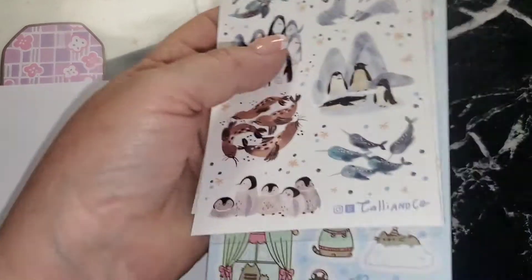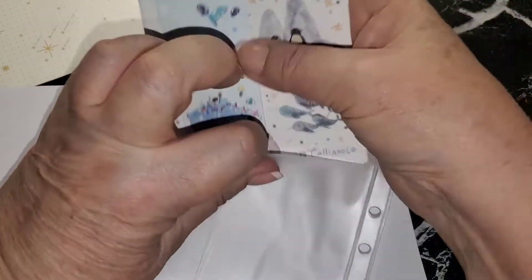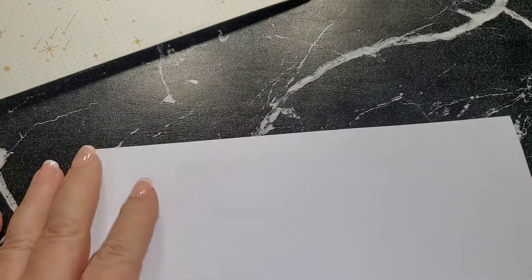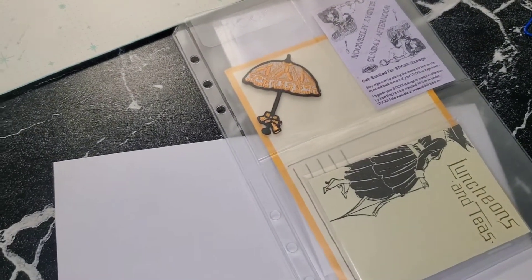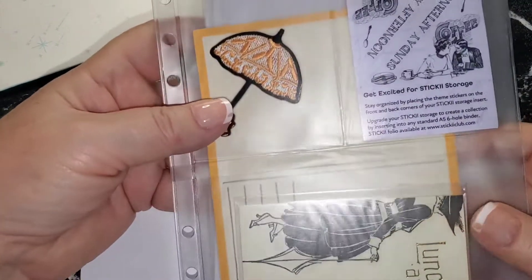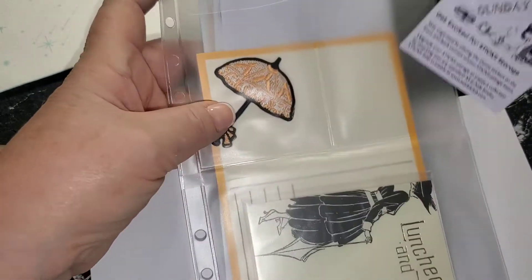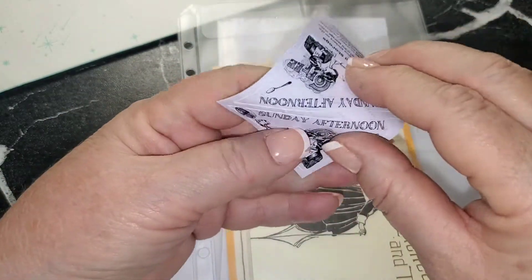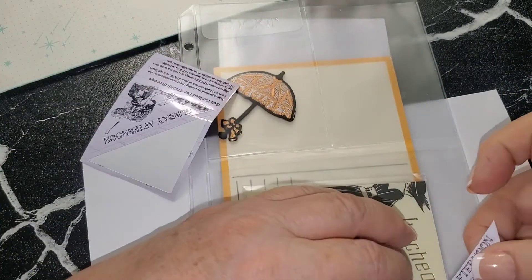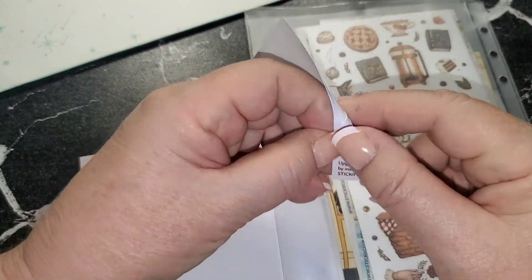Let's put those away and grab the next one. I'm going to try to make this not too long — 15 minutes or so tops. That's the cute pack and this is the vintage pack. In the front of this one is the theme stickers — Sunday Afternoon Coffee. I love coffee stickers, it doesn't matter which ones they are.